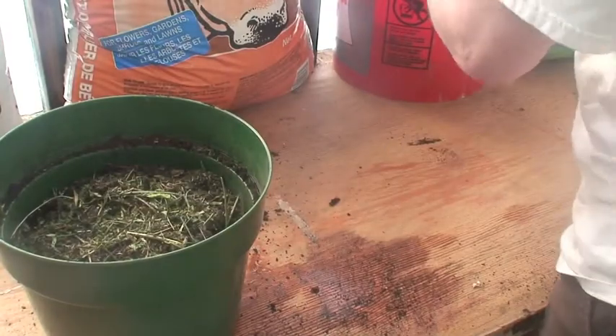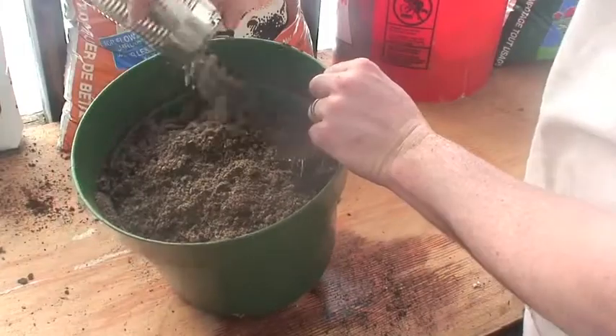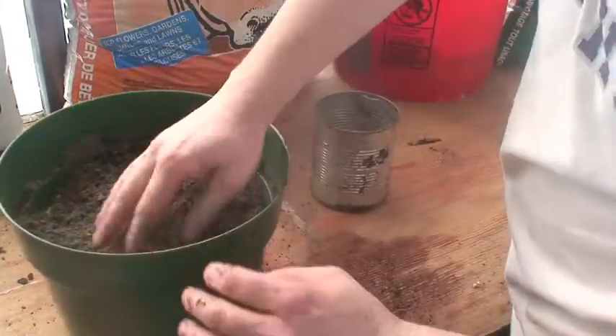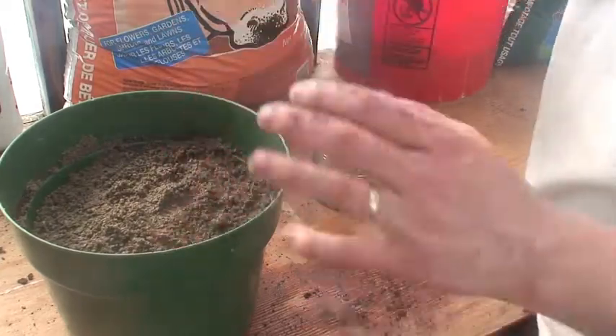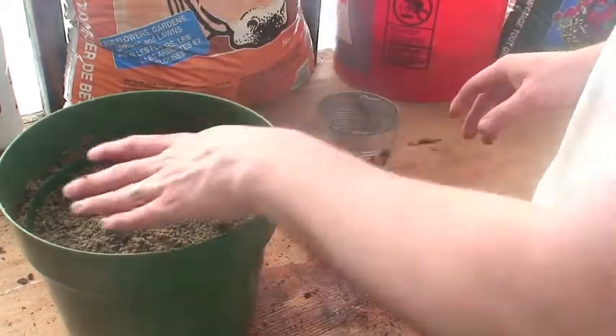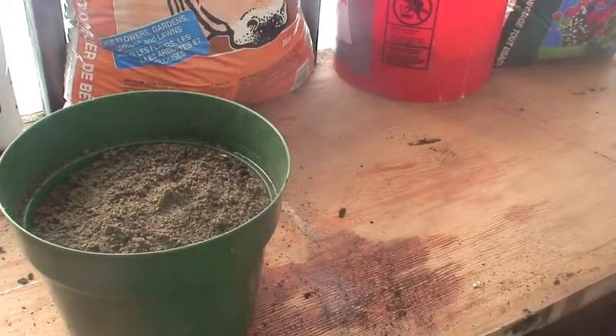After the manure, I'll put a good layer of sand down — about half an inch of sand. I don't need a lot; it's just to help with drainage so that the roots can get through this layer and down into those deeper layers.